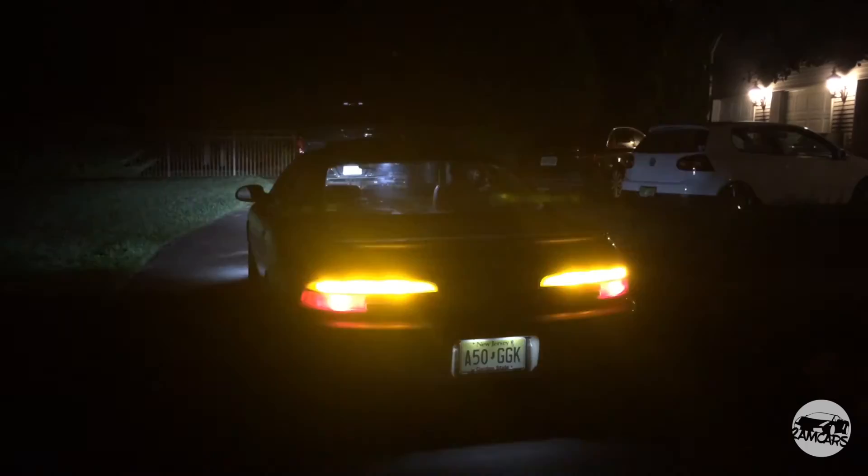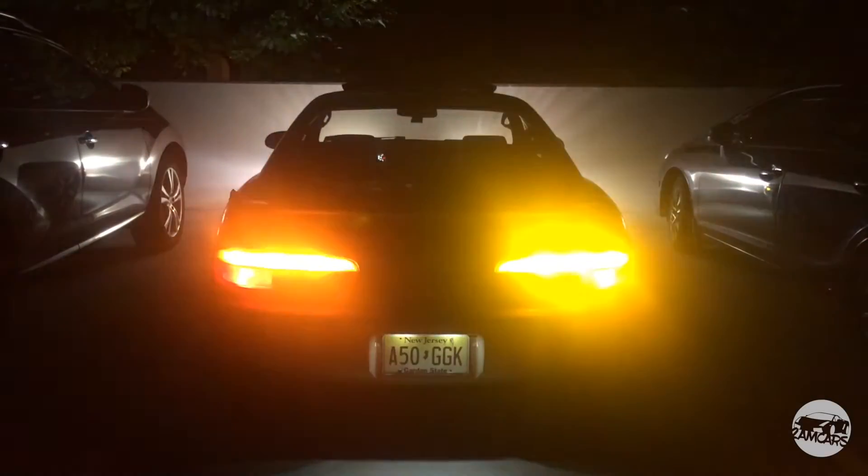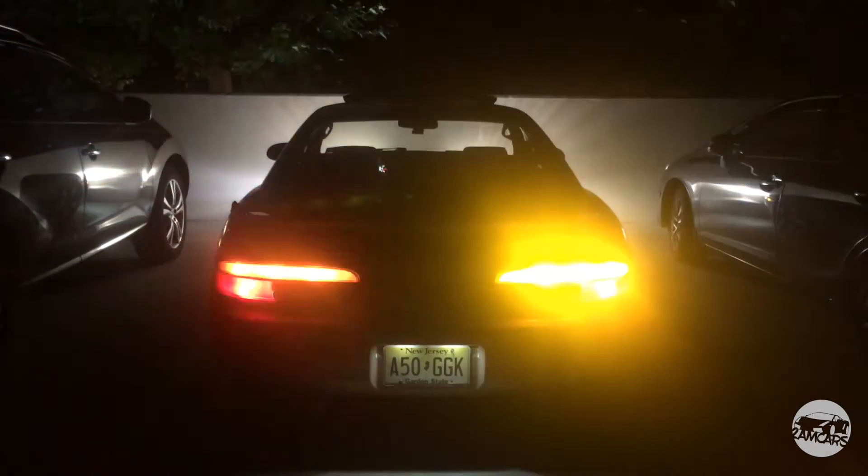Once everything is back together, you'll enjoy your new updated tail lights. Here's what it looks like at night time, and here's the difference between incandescent versus LEDs at night time. If you guys have any questions, please leave them in the comment section below. If you like the video, please thumbs up. If you guys want to see more, please subscribe. Until next time, thanks.